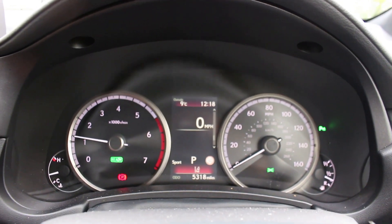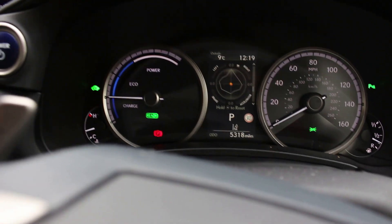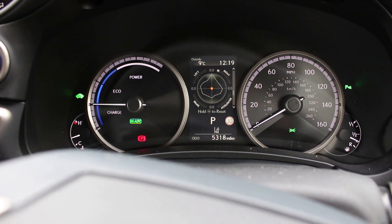You can switch all the way to the right to get the tachometer. This F-Sport also gets a g-meter reading which moves left and right depending on how hard you're banking left and right, or accelerating and braking.